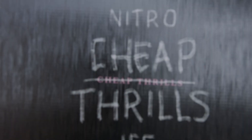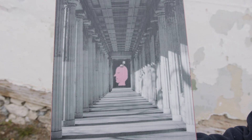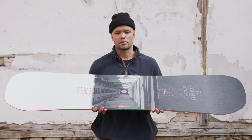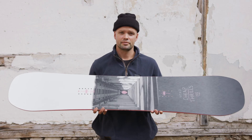This year the Cheap Thrills got a nice little facelift in the graphics, which is really sick. It's the perfect board for anyone looking to rip in the park at an affordable price. Don't break the bank — just go do some nose presses, tail presses, and have fun. Thanks for watching, and we'll see you out there. Bye!